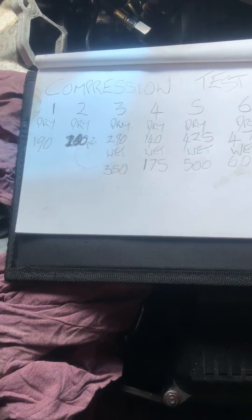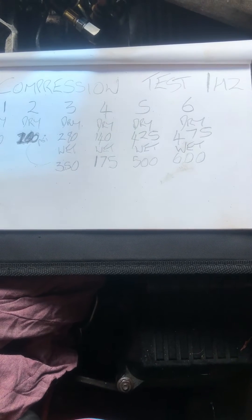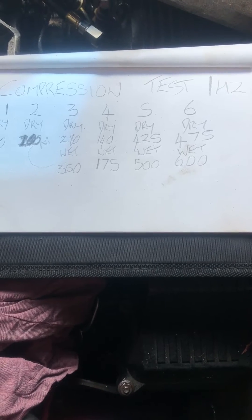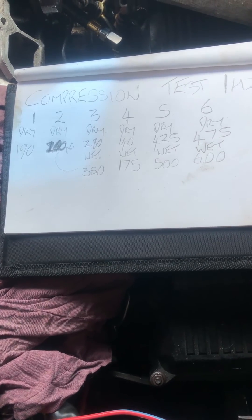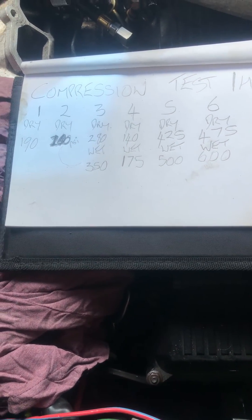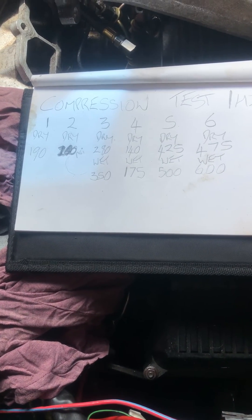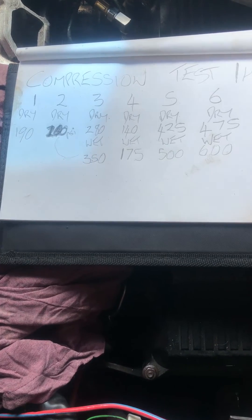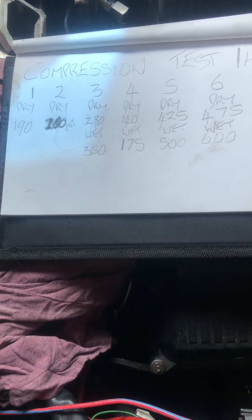Another reminder: do not put AdBlue diesel exhaust fluid into your diesel tank, because it will ruin everything and wreck your life. Busted pump, broken engine — ten thousand Australian dollars for the repair, probably. I'll be lucky to get some change.